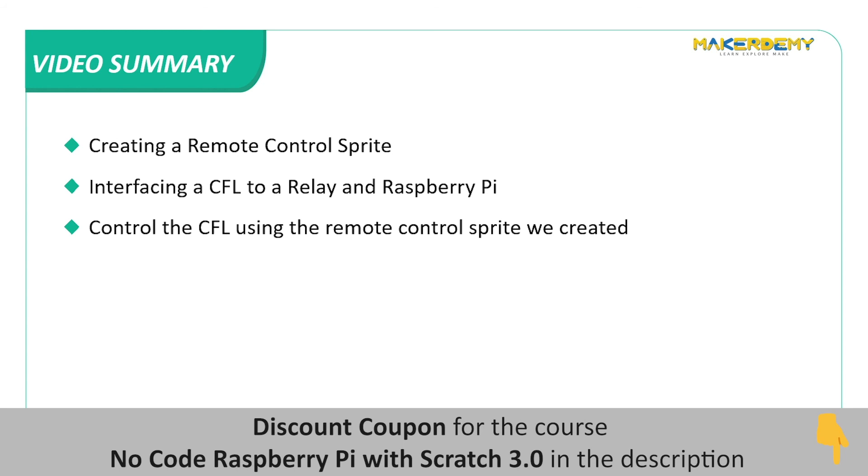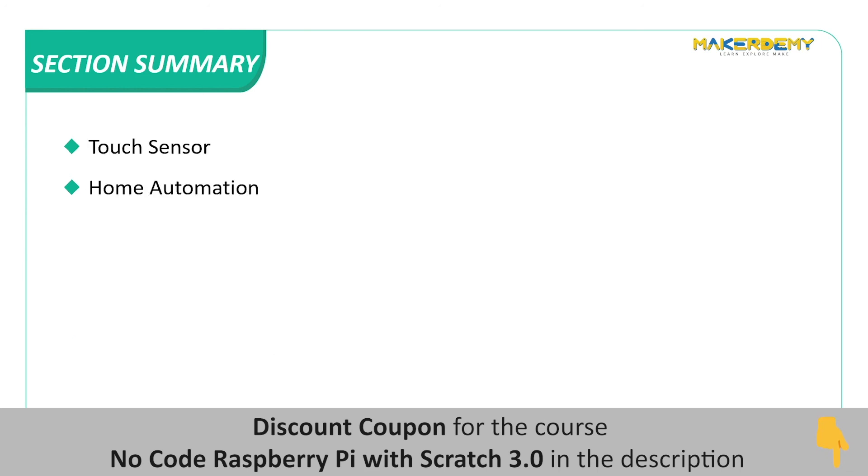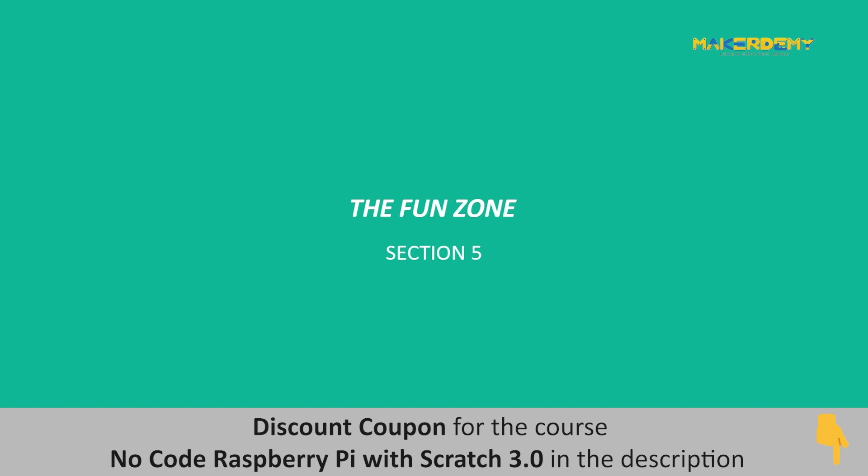Summary. In this video, we have covered the following topics: 1. Creating a remote control sprite. 2. Interfacing a CFL to a relay and Raspberry Pi. 3. Controlling the CFL using the remote control sprite we created. Section Summary. In this section, we have covered the following topics: physical computing with Raspberry Pi and Scratch 3.0, sensors and actuators, LED and push button, let there be light, motion sensor, who is there in the dark, relay, touch sensor, and home automation. In the next section, we will learn how to make fun games and smart musical instruments using Scratch 3 and Raspberry Pi.